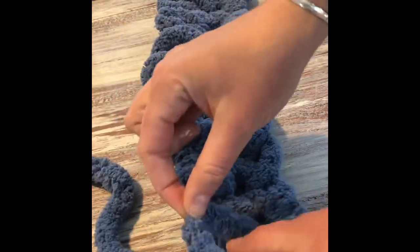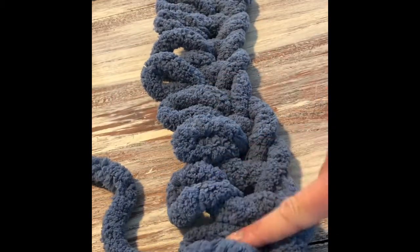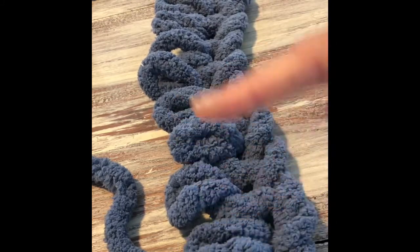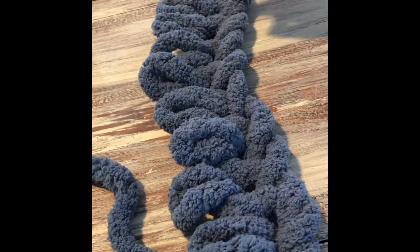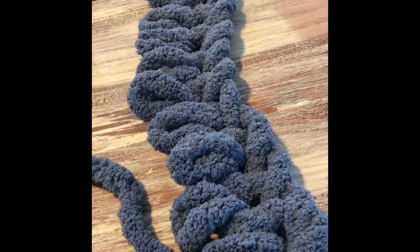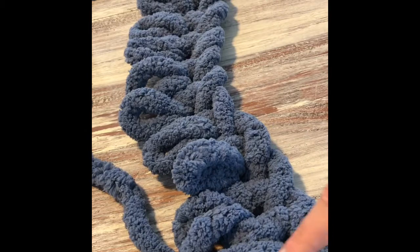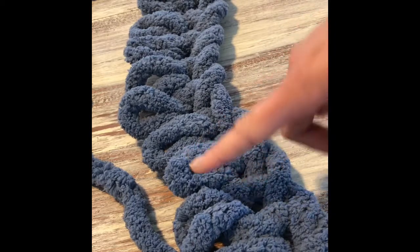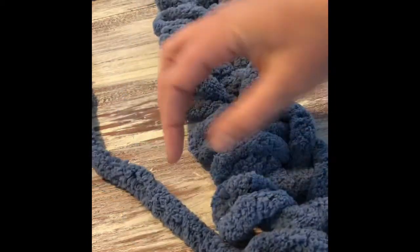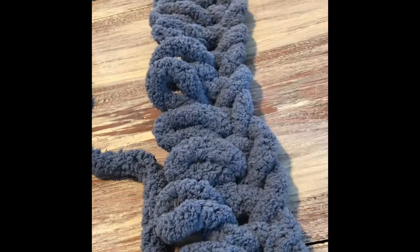I'm going to take my yarn and go through every single upper loop. At this point, I want you to count all your upper loops. If you have 25, 27, 28 — whatever the number is, remember that number and write it down. In my case for the mini blanket I have 13. In your case you should have more around the 25 mark. It's important to have that number because every time you complete a row, you want to count it and make sure it's the same number. If you don't have the same number, it means you missed a loop. If you miss a loop, you can go back, unravel it, and get back to that spot.